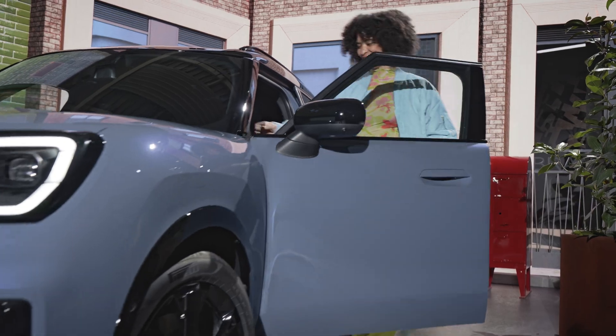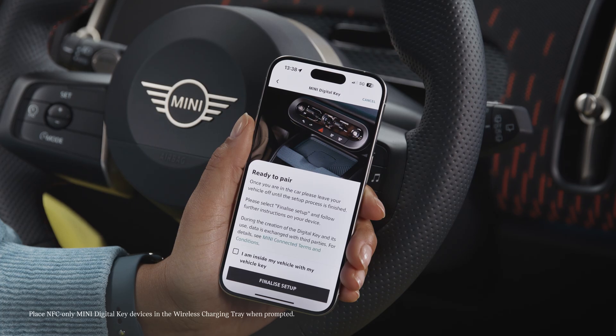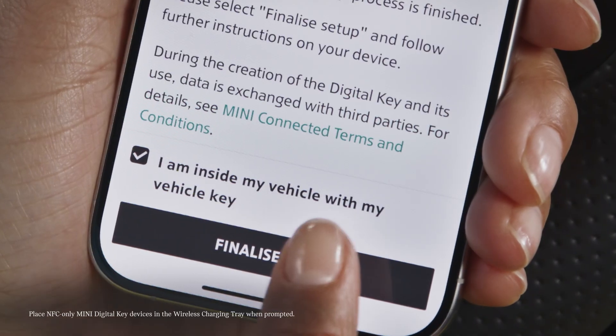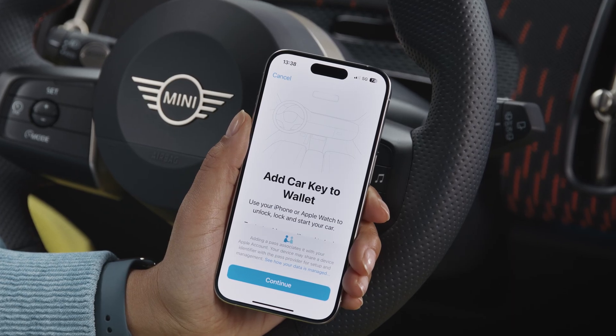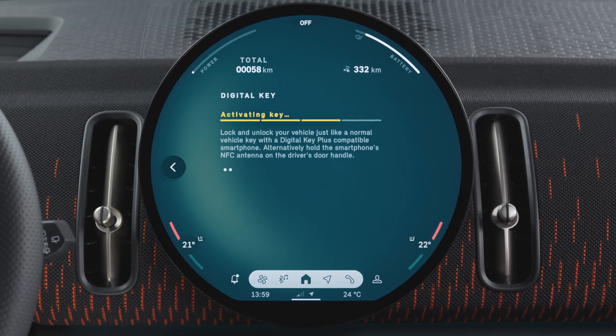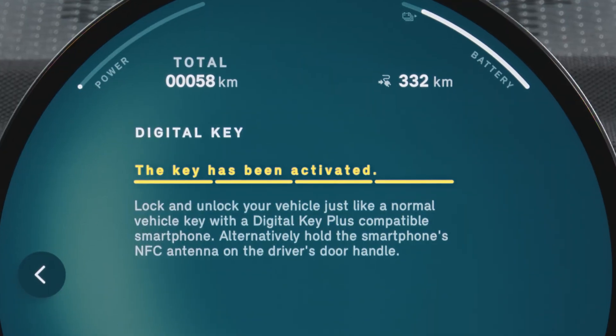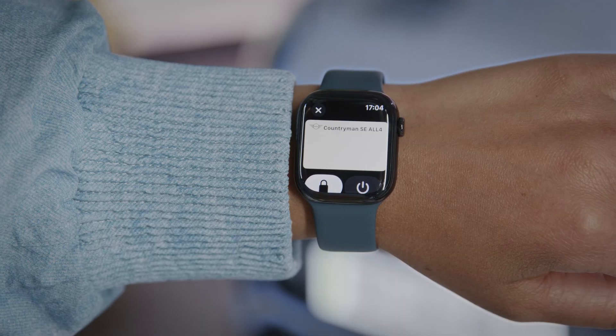A timeout starts — enter your car carrying the physical key, with your iPhone with you. In the MINI app, confirm and select 'Finalize Setup.' The MINI Digital Key Plus is stored securely in the Wallet of your iPhone. You will get a notification on the device as well as in the car.